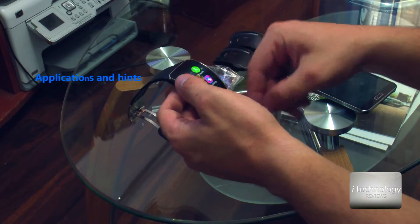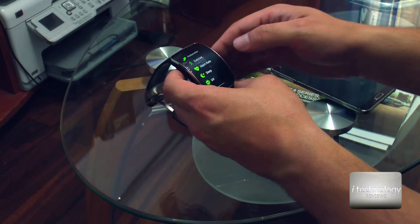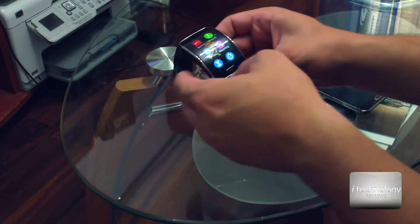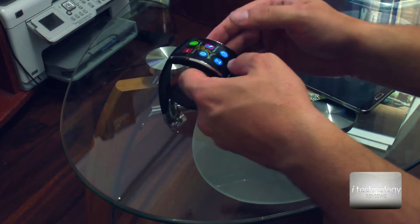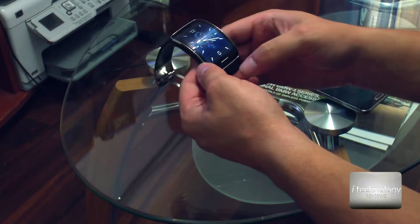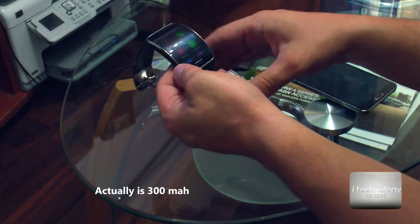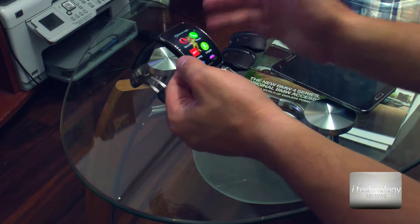The S Health is working — you have to make 3 measurements to form a good opinion. I don't use the pedometer and I don't recommend you use it because you will lose battery life. This watch's battery life could last 3 or 4 days without Bluetooth, only for displaying time. For a 316 mAh battery, the battery life is good — not great, but good.